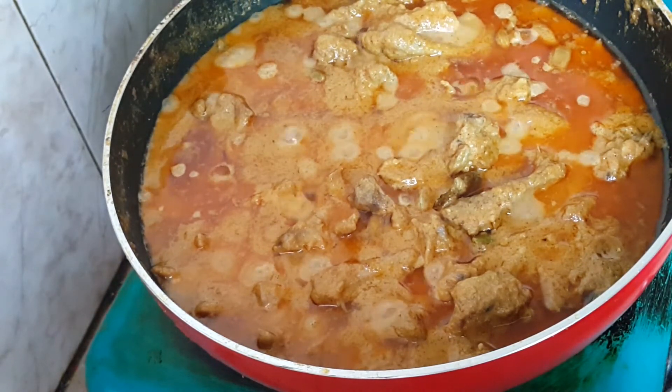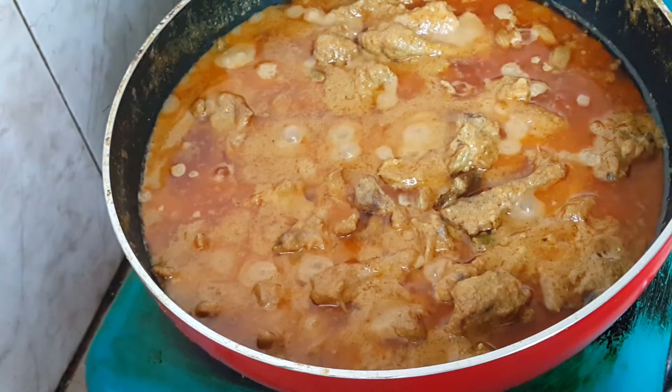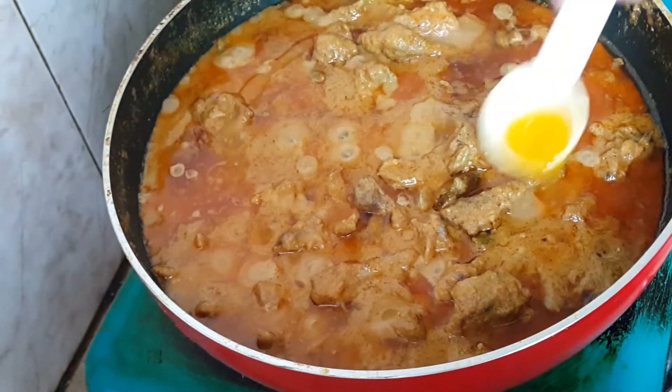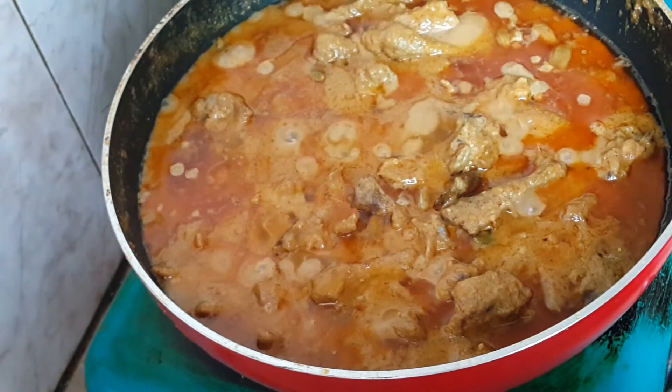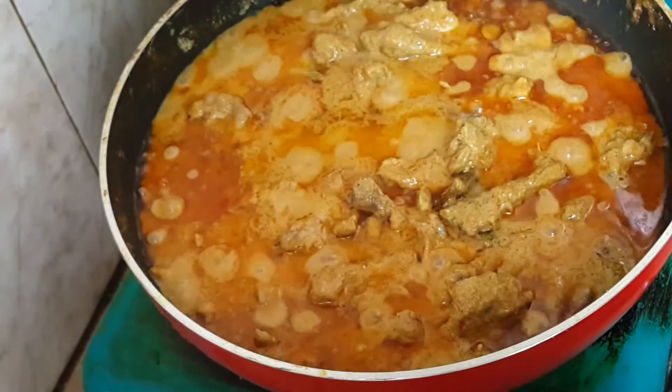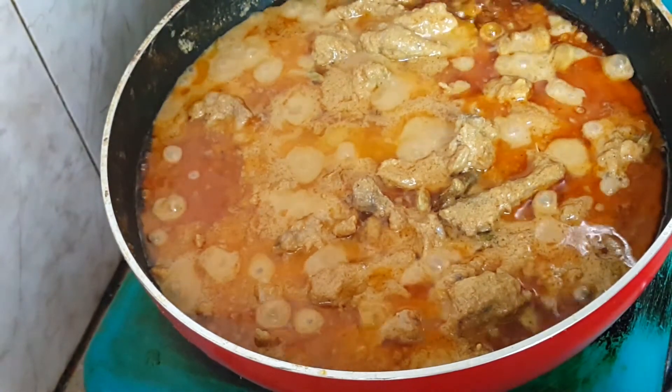I'm going to take a portion for the egg, and I'm going to put the egg into the dish. I'm going to be making egg and egg — adding the egg into the preparation.